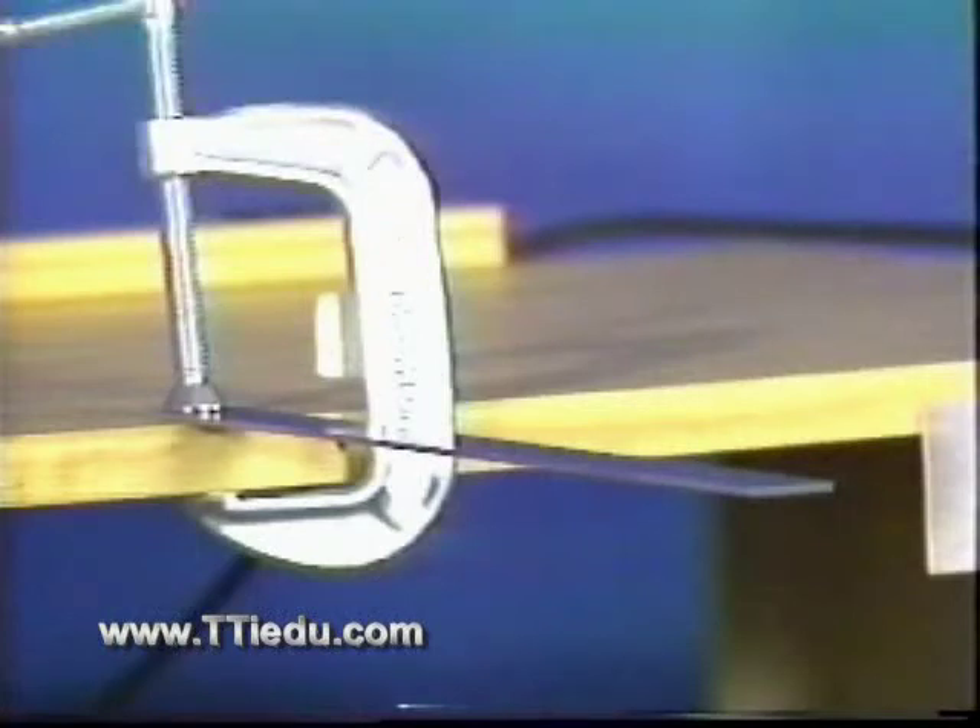We often need to discuss continuous systems. This beam has the properties of mass, springiness, and damping. But these properties are distributed, not concentrated as they would be in the single degree of freedom system model.